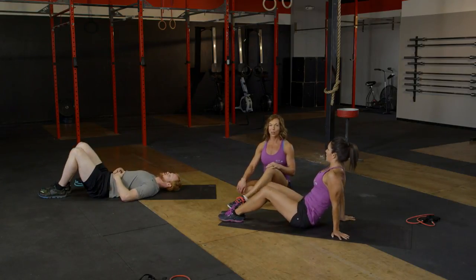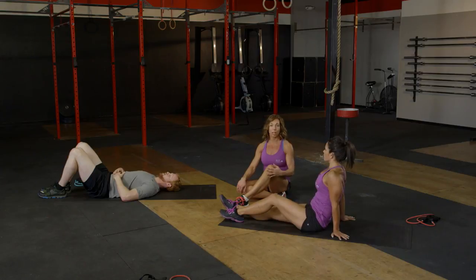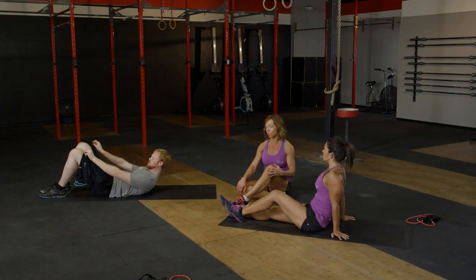Nice work. We can work towards two to three more rounds of this — we've made it through the first circuit. You guys did awesome.